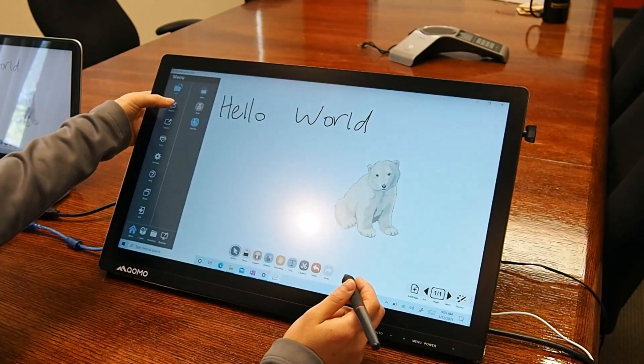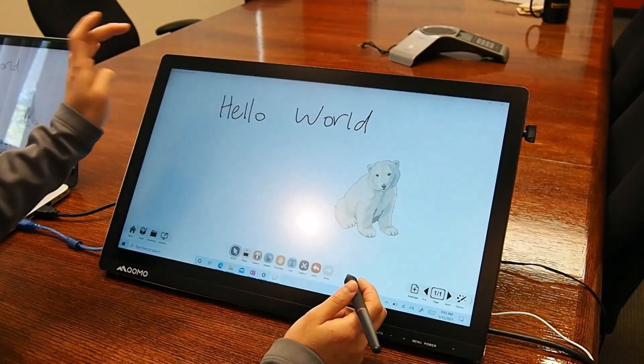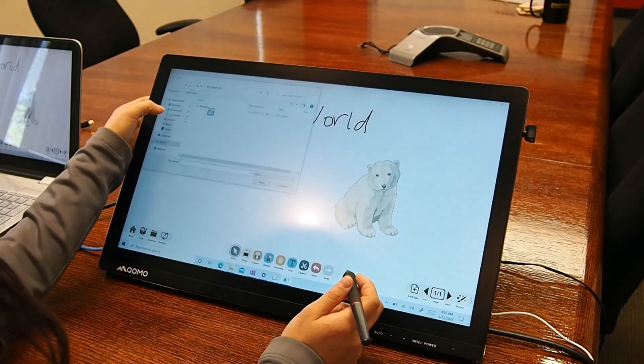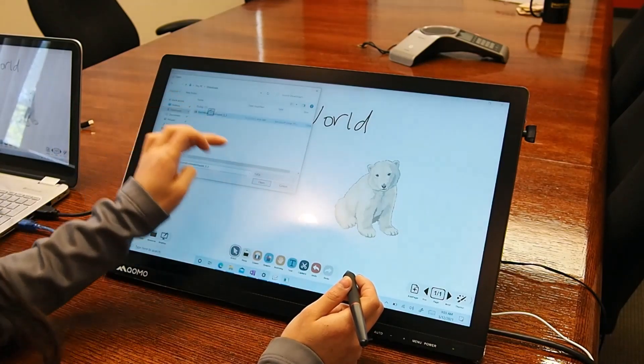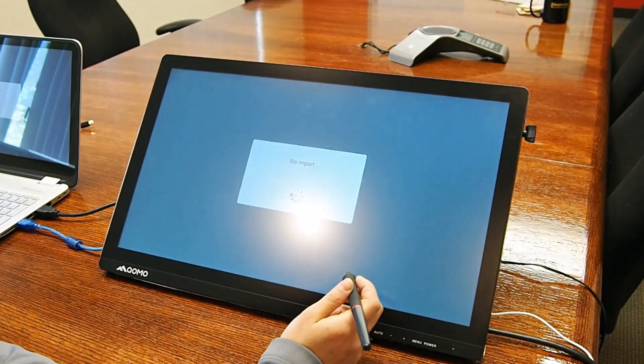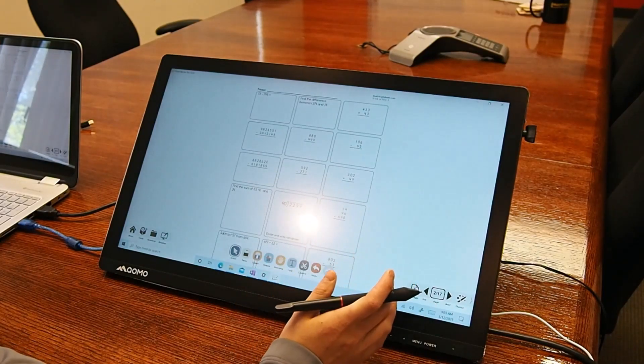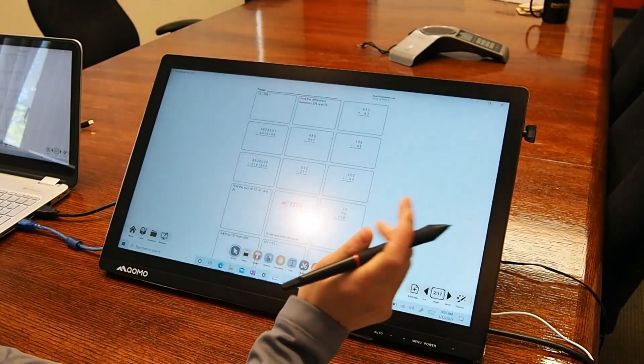You can use our free Flowwork software to import any content or create your own content. To import content, click on import and go to your PDFs.